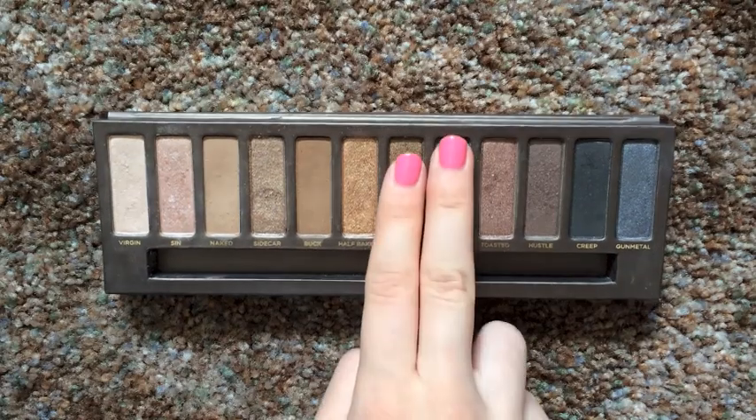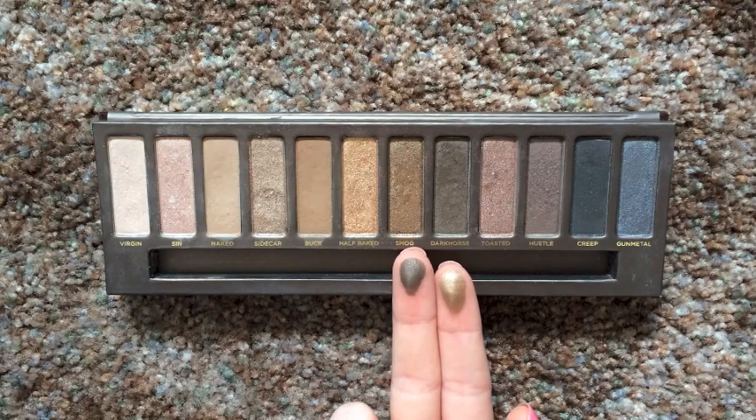Mixing Smog and Dark Horse, I am applying this on my outer corner of my eye and into the crease. This is going to create lots of depth and make the look so much more smokier. I am using my Sigma E25 blending brush. You really want to start out with a little bit of eyeshadow and work your way up because these colors can be a little tricky to blend. Once you apply a little bit too much eyeshadow, there's no going back. So all you really do is apply and blend, apply and blend until you get the intensity you want.